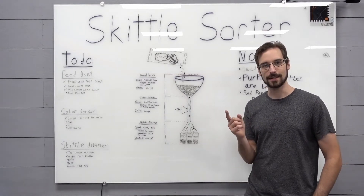Let's take a look at the CAD design. Here we are — the new Skittle sorting machine design. There's a lot here, so let's go ahead and break it down.